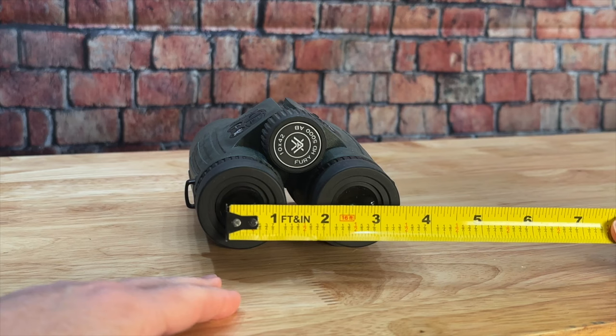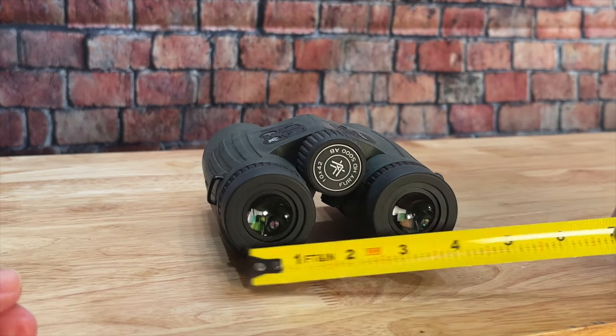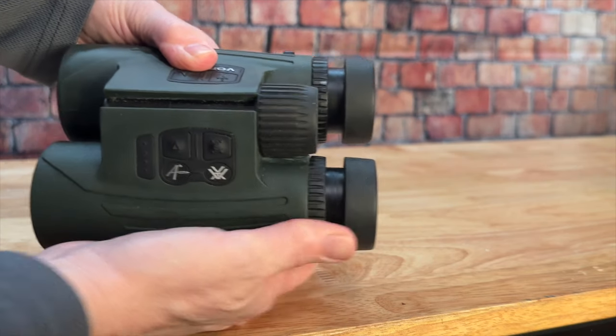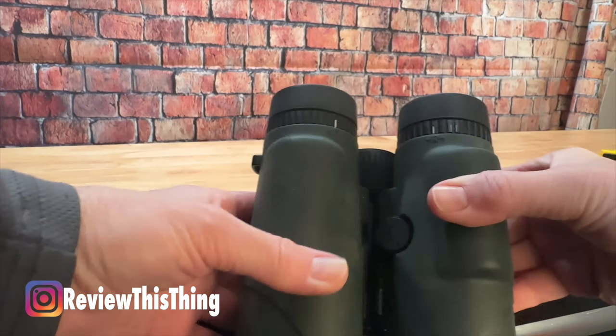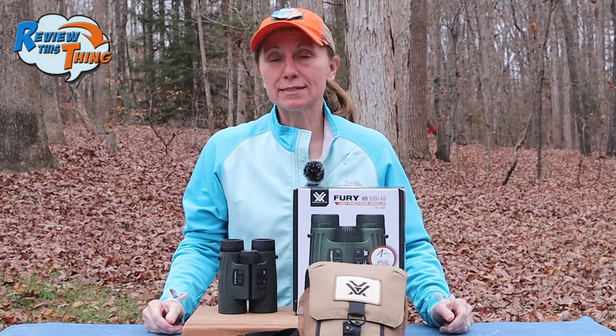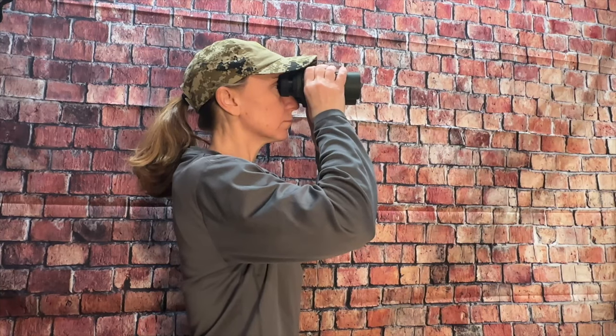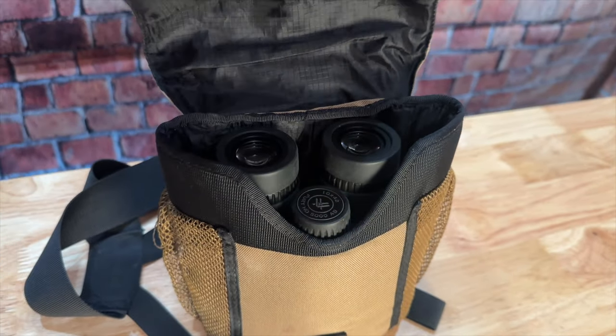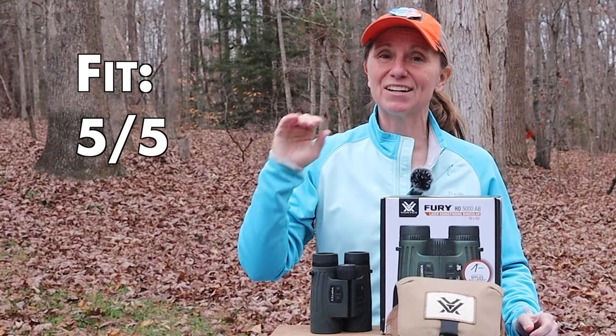Interpupillary distance is adjustable between 58 to 72 millimeters. These have twist-up eye cups, and you can also adjust the center focus, the diopter focus, and the out-there focus. Anybody should be able to get them to fit their eyes, and they'll fit in just about any chest pack out there. Because of that, we're going to give fit a 5 out of 5.